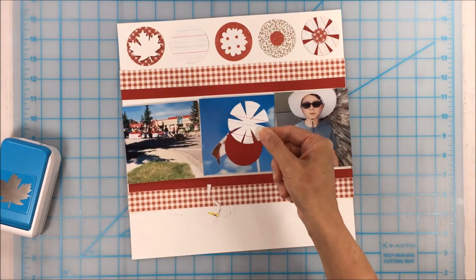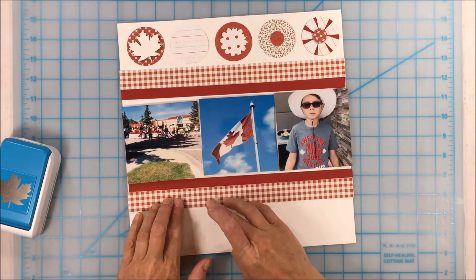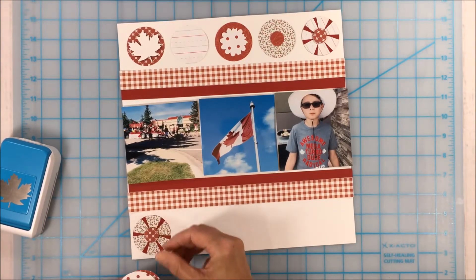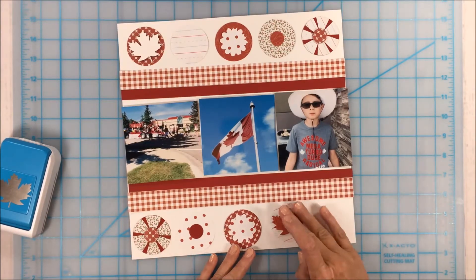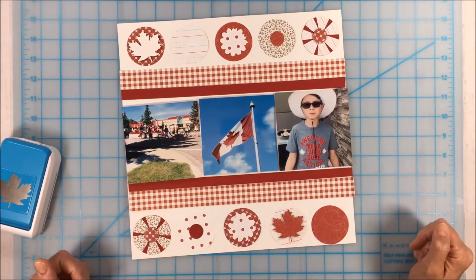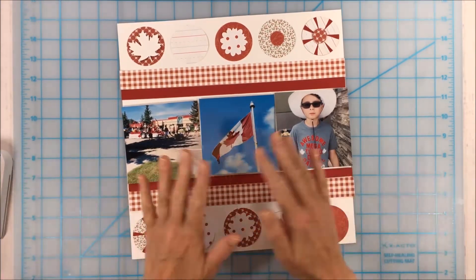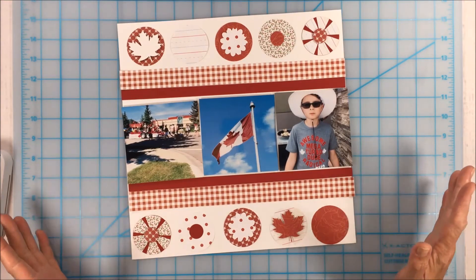The pinwheel shape just goes on top of the circle, and you could put a brad in the middle if you don't have another circle punch. I made some more for the bottom a little bit different. For journaling I'll probably just write along the strip here with a silver pen or a white pen, saying this was the parade out in Airdrie and giving a few details.